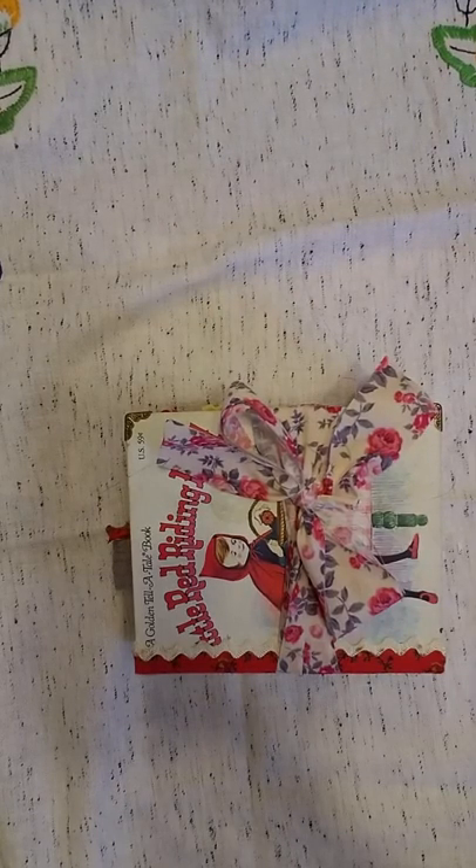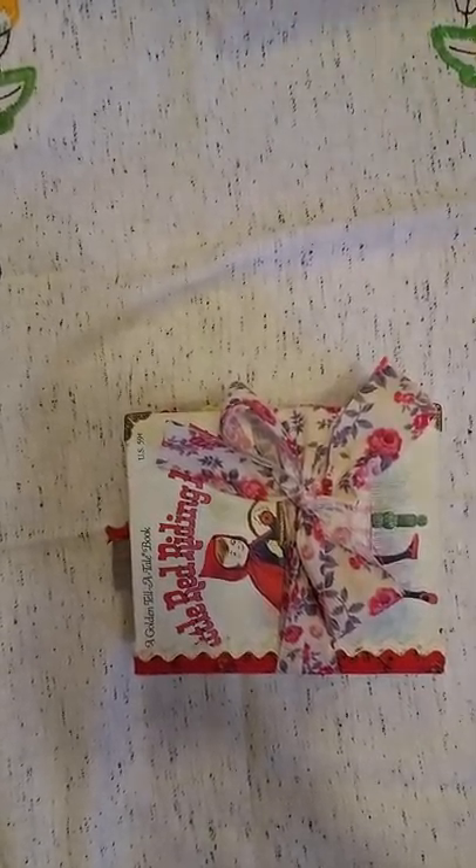I have a new journal to share with you today. This one is Little Red Riding Hood.